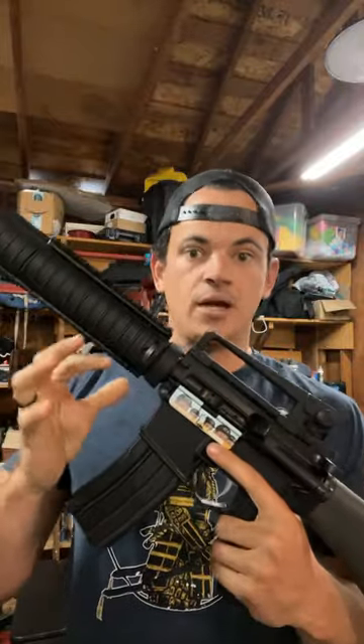Every time I show a video of me shooting fixed mag guns, like in my recent video, people ask me what sort of fixed mag setup I'm using. As you can see, this gun is a fixed magazine — cannot drop the mag.